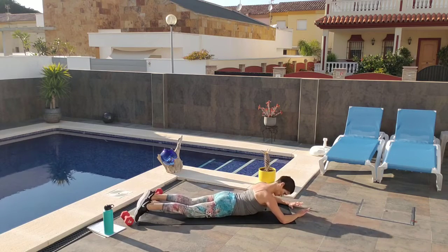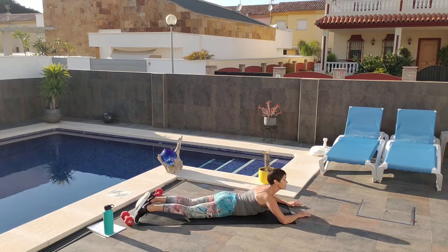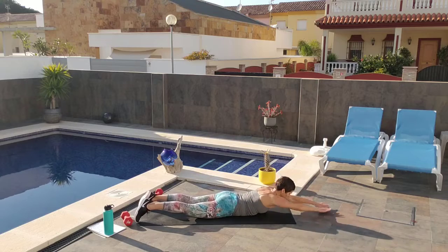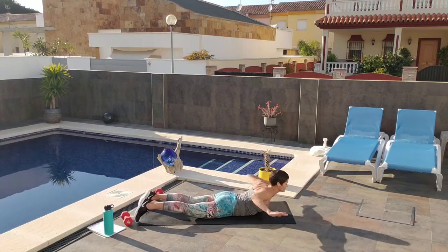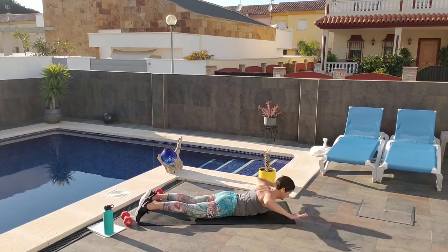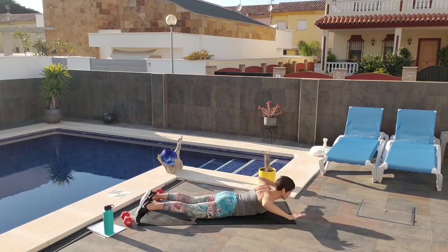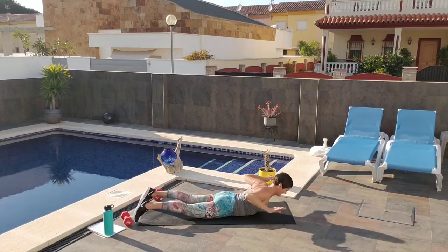On to the bellies. Shoulder blades are back and down. Crown of the head is reaching forward — you don't want to jam into your neck, so keep it long. Reach out, here we go. Use the strength of your lower back. Counting from 1 to 15. I'm going to do 15 of these.